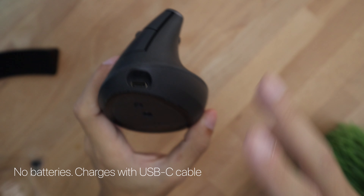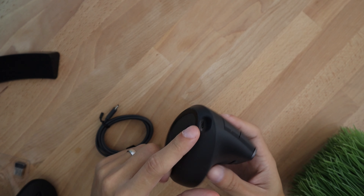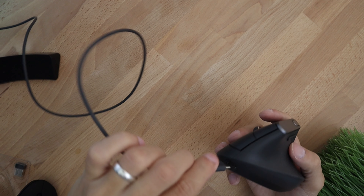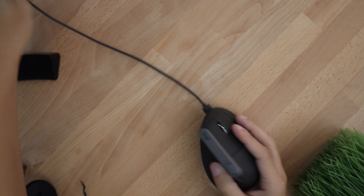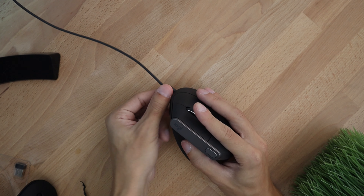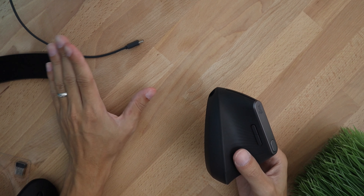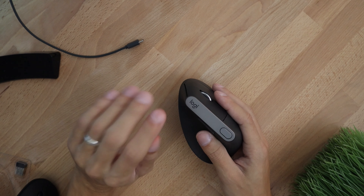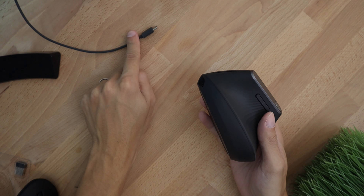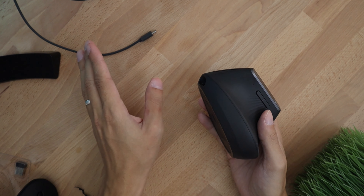You may have noticed there is no battery port — the Logitech mouse charges through this USB-C port right here. I like the fact that they put in USB-C and are moving towards newer cable technologies. To charge it you use the front-facing port with the included cable. The great thing about the included cable is that you can use the mouse while it's charging, and when you're done you simply unplug it and use it wirelessly. Charging is extremely quick — with just one minute of charging you can use the mouse for up to three hours.